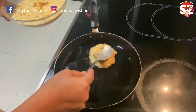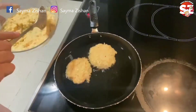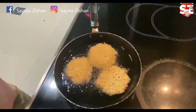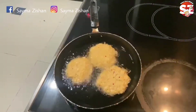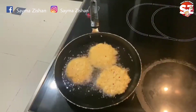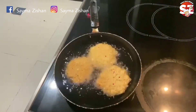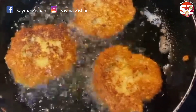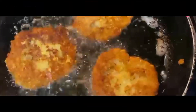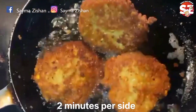We will make a shape like this. I will keep the flame on medium-low so the flame will not become too big. It will cook through well on the inside. Let it cook for about 2 minutes per side.